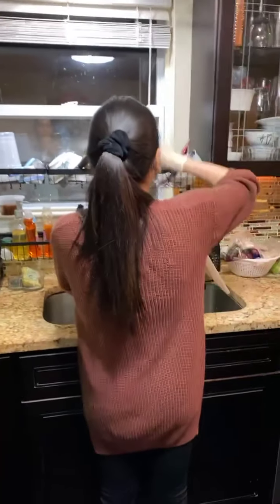All right, my wife — there she is, my pretty wife. All right, check you later.